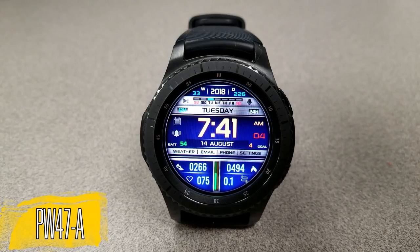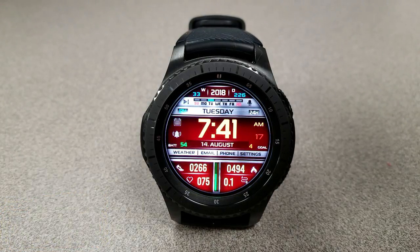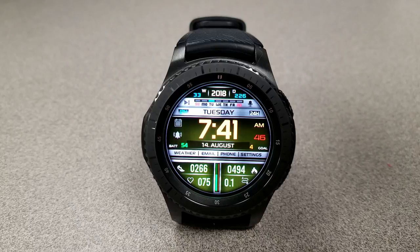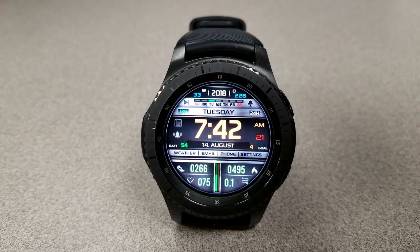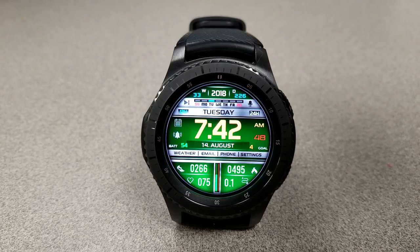The second face includes the same features and functionality as the previous face, although this one comes with eight app shortcuts, represented by icons as well as text in that silver bar near the bottom. This face has nine color themes to choose from and additional date information at the top that shows the week and the current day count.